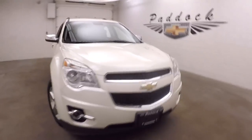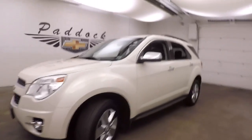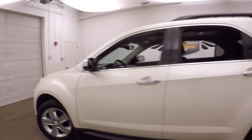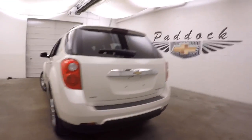2014 Chevy Equinox, nice white diamond tri-coat paint. These alloy wheels with the chrome caps on, chrome covers. This is all-wheel drive.